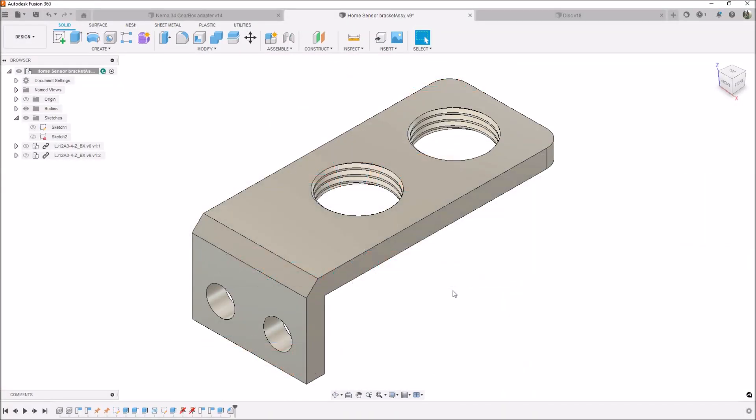Today we're here in Fusion 360 working on modifications for the BT 30 umbrella tool changer to make it work with the Masso. The first thing on the list is the sensor bracket. The BT 30 umbrella tool changer came with a bracket and sensor for home position, however with the Masso G3 controller we need to indicate each tool position as well as the home sensor.